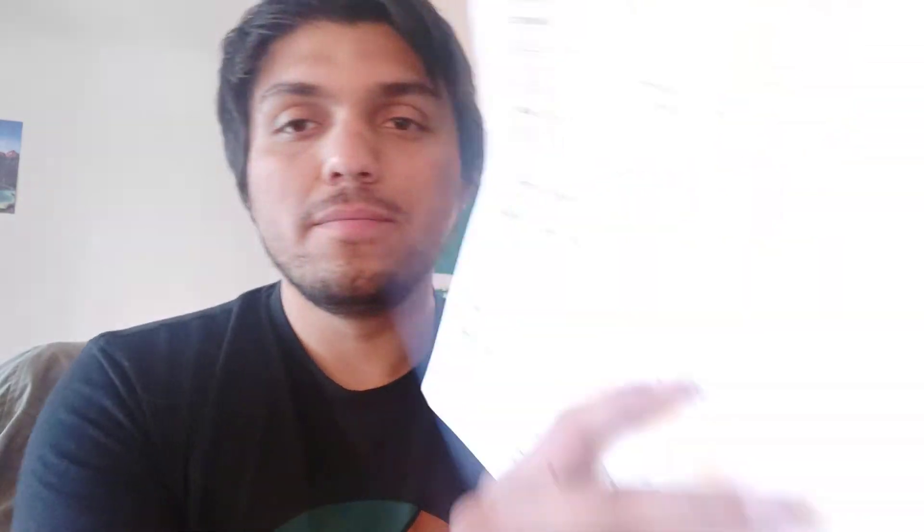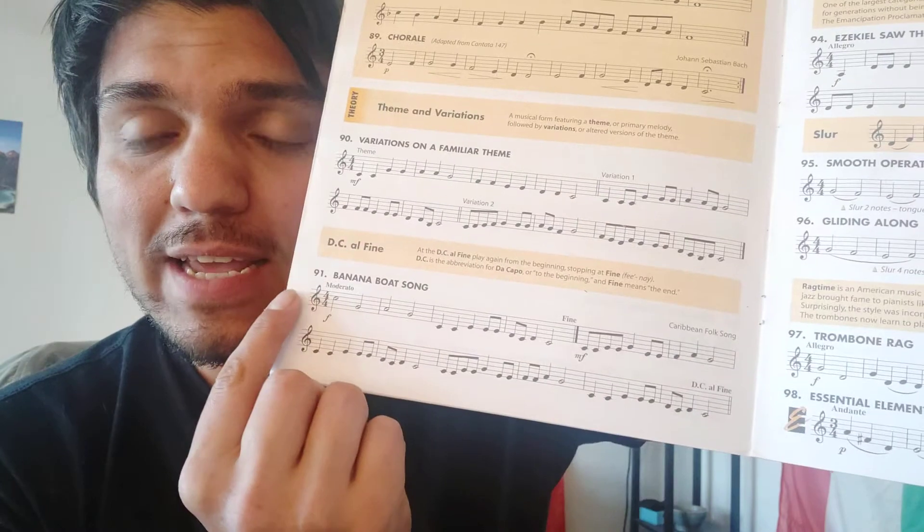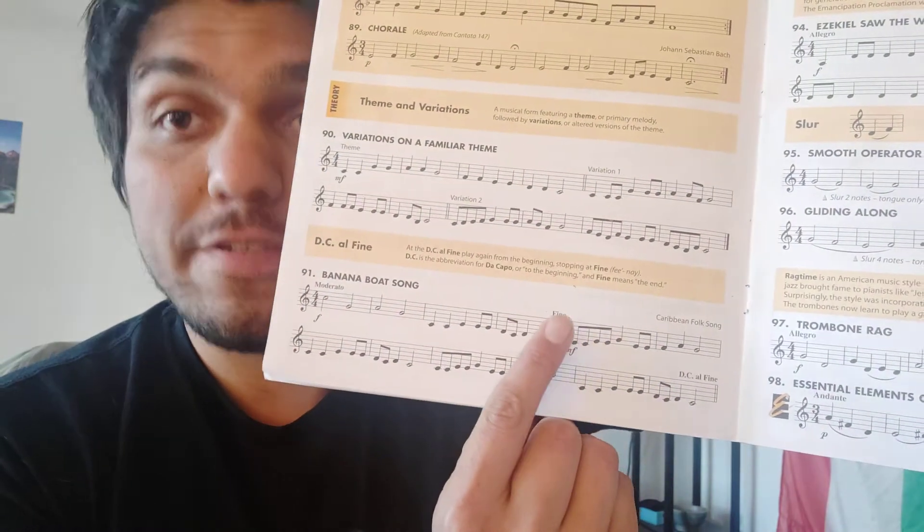This one also has what's called a DC al fine, which means that we play again from the beginning. And then we stop when it says fine — think of it in Spanish, meaning end. So you go all the way through the whole song, both of the lines, repeat back to the beginning, and then you end when you get to fine right there.